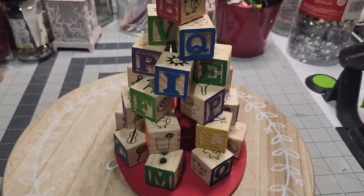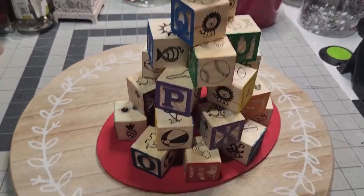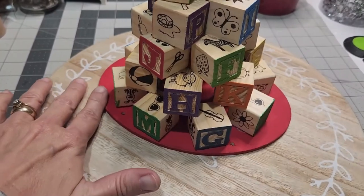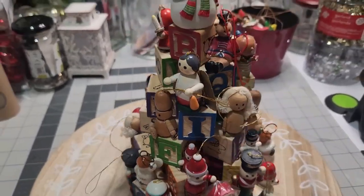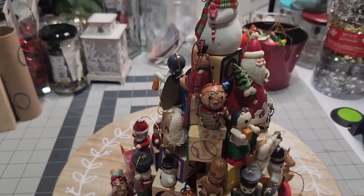We have everything glued in place. I have my last name on the bottom, and my husband and my first initials. This will give conversation as an eye-spy or finding the hidden thing on this tree — every time you look at it, you're going to notice something you didn't before.